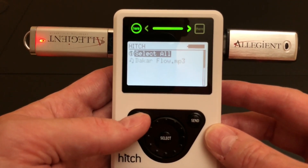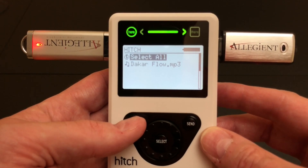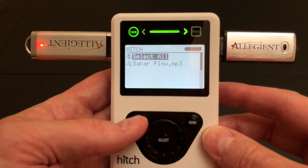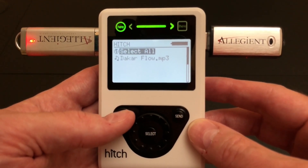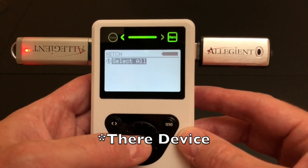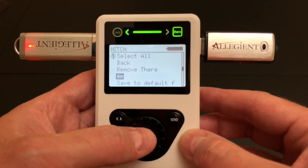If you just copy everything over, it puts it into a Hitch folder and sequentially writes different folders as you batch copy things over. If you don't want that, you can actually just choose the folder you want to copy to and it won't create any kind of named folders. So let's do that — I'm going to go over to the HERE device on the right, hold in this, and choose 'Save to this folder,' and that will just be the root.